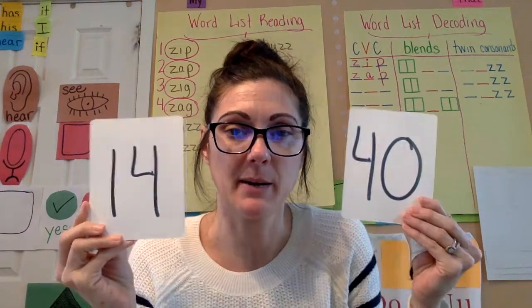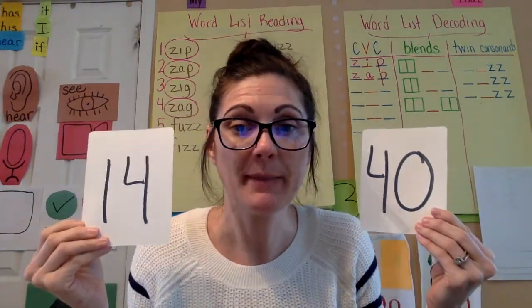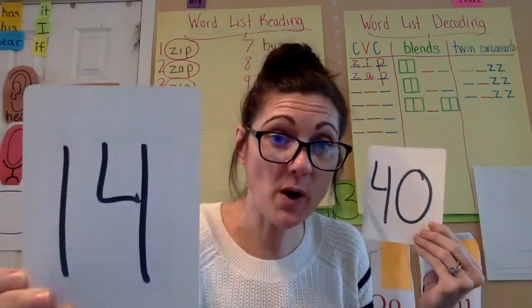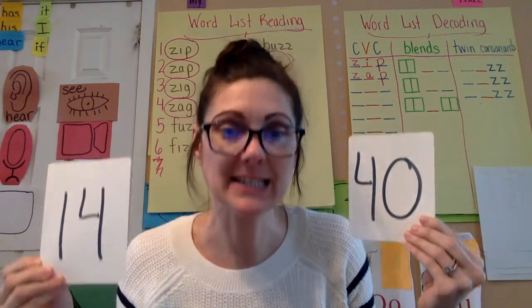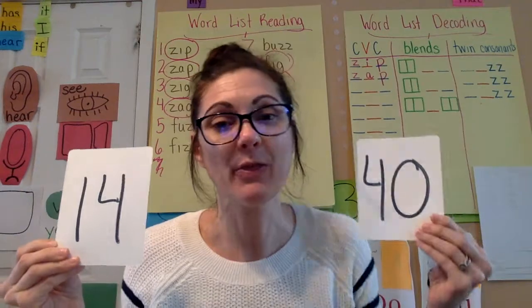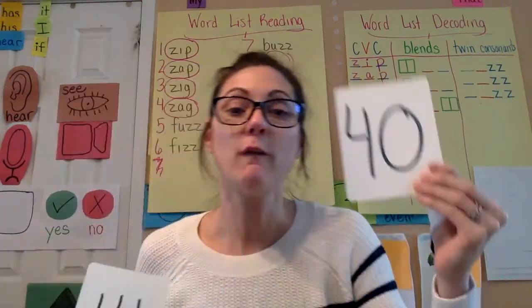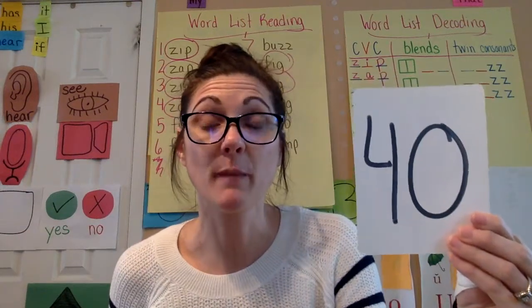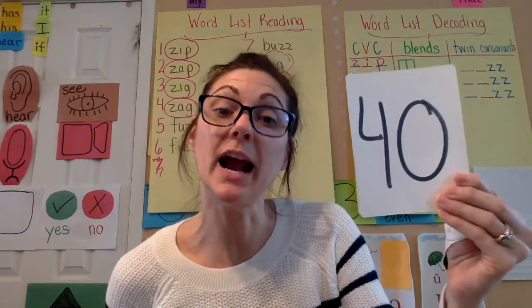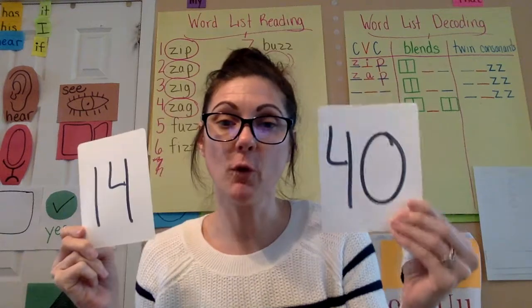So here I have 14. When I'm counting: 10, 11, 12, 13, 14, 15, 16, 17, 18, 19, 20. But this number is 40. So 14 versus 40 — if I'm counting from 35: 35, 36, 37, 38, 39, 40. So 14 and 40 are different.